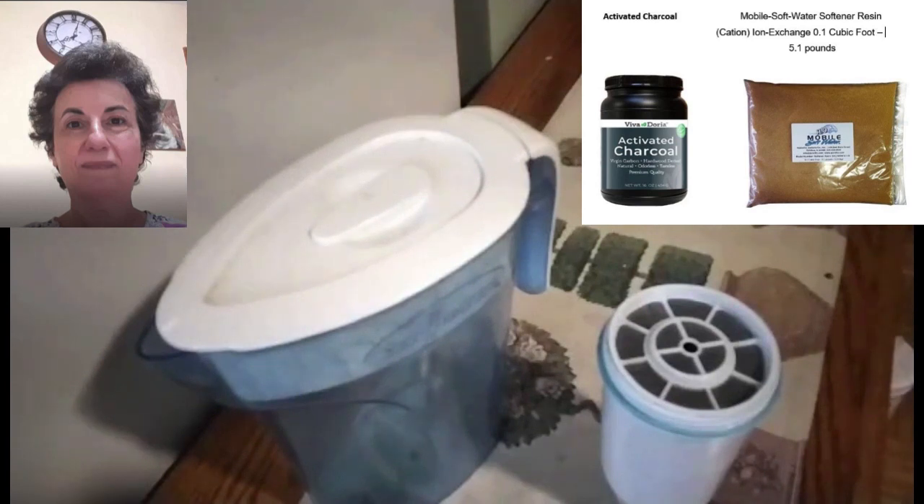Activated charcoal is recharged in the presence of sunlight — the UV light recharges it. The outside temperature does not matter. If you are able to collect all the activated charcoal, you can recharge it in sunlight. Spillage will make this process tricky.